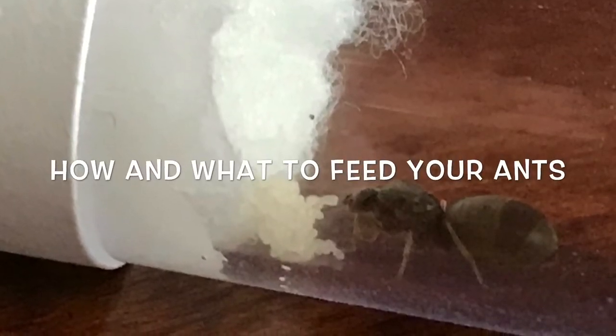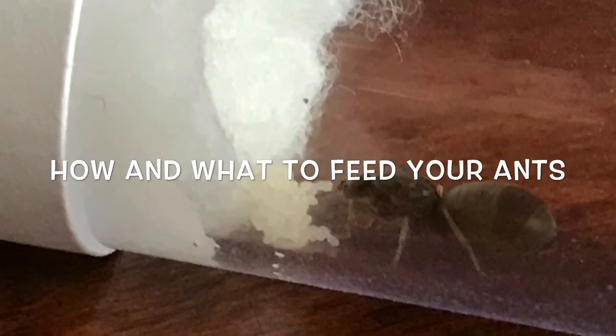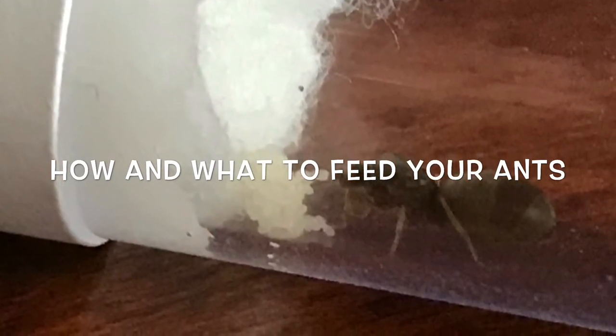Welcome back to another tutorial brought to you by Ants101. Today we're going to talk about what and how to feed your ants while living in a test tube setup.